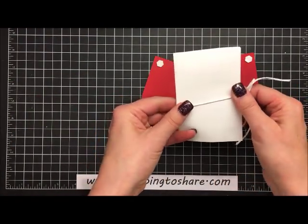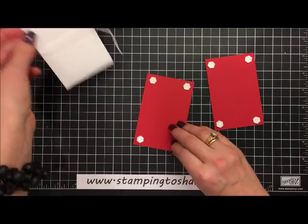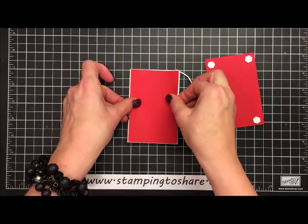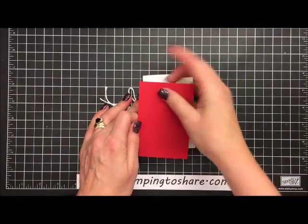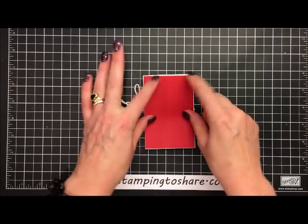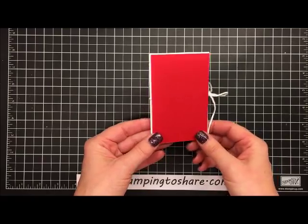Once you have it in a bow, move it where you want it. Take one of the panels and set it right over the top of the folded envelope, then flip it over and do the exact same thing to the other side. Now our envelope is covered, and the next thing we need to do is cut some ovals on the Big Shot machine.